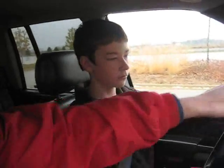This is the position for reverse — hand on here. This hand goes on the back of this seat, and you look back. That's the perfect position for reverse. Put it back where we found it, where the car was.